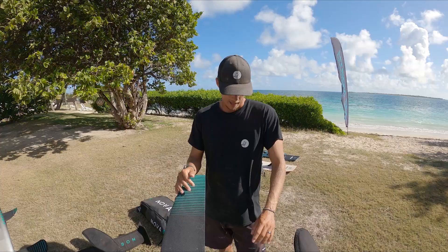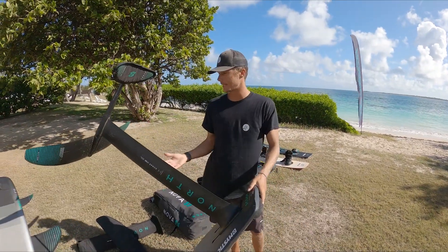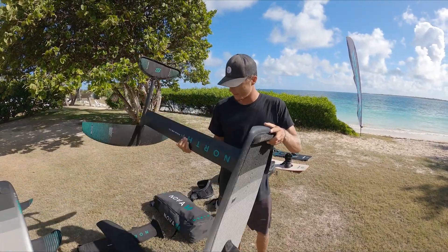It's been a very versatile setup. I've got an 85 centimeter mast — so yeah, this is my go-to kite slash wing foil mast setup and kite foil.